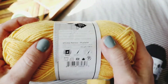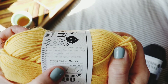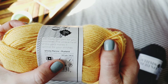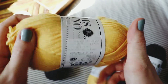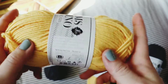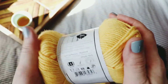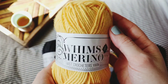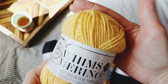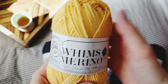It feels super durable — it's a medium weight, 50% fine superwash merino wool and 50% nylon. That's kind of perfect for being able to throw this in the washer and dryer. That nylon is going to help with the sturdiness of whatever you're making.